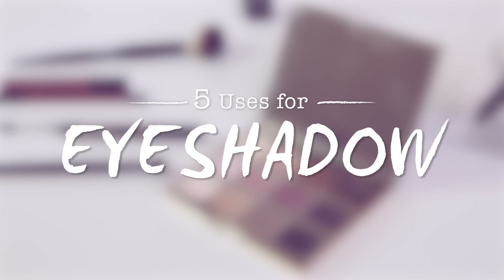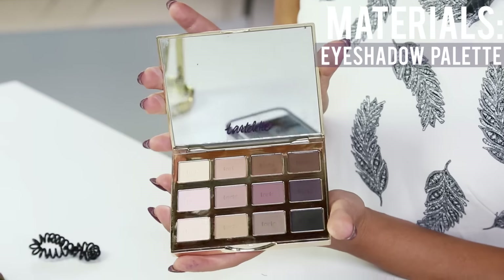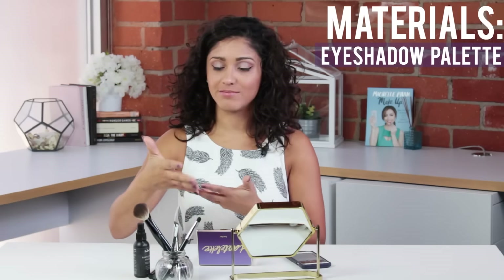Today we are going to do five uses of eyeshadow. All you're gonna need really is your favorite eyeshadow palette that has mostly neutrals in it and then some brushes.